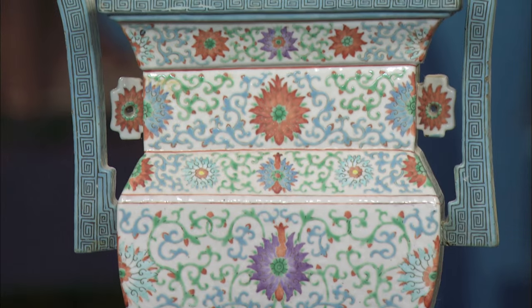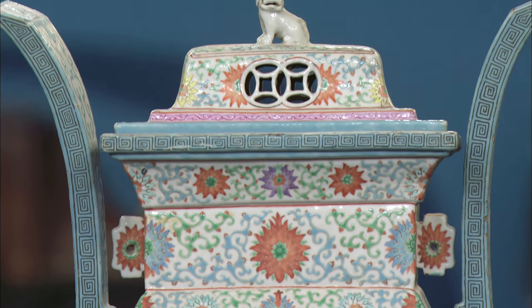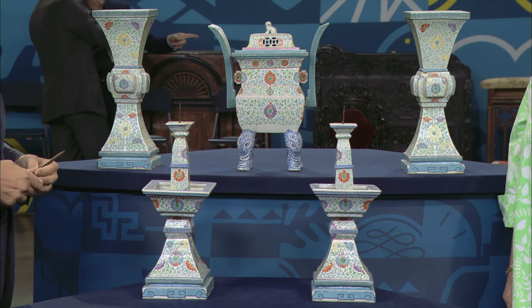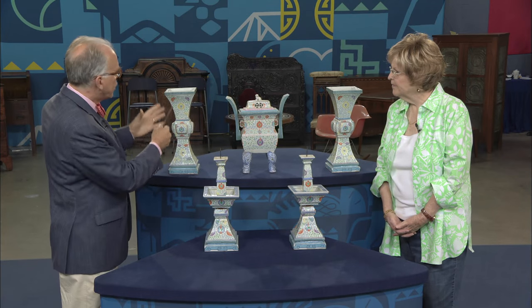When we were talking, you thought they were Japanese, 17th century or something. I think they're Japanese. This is called a garniture — more properly, it's an altar garniture, common both in China and Japan. This shape is called a gu.